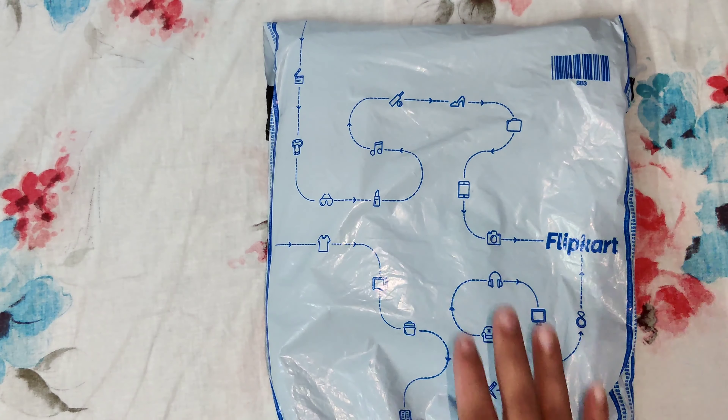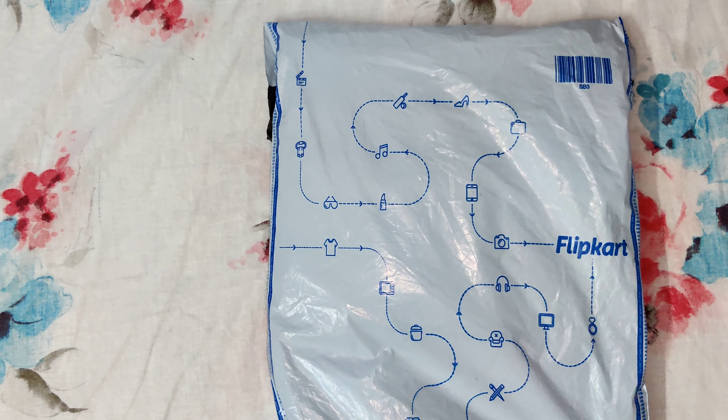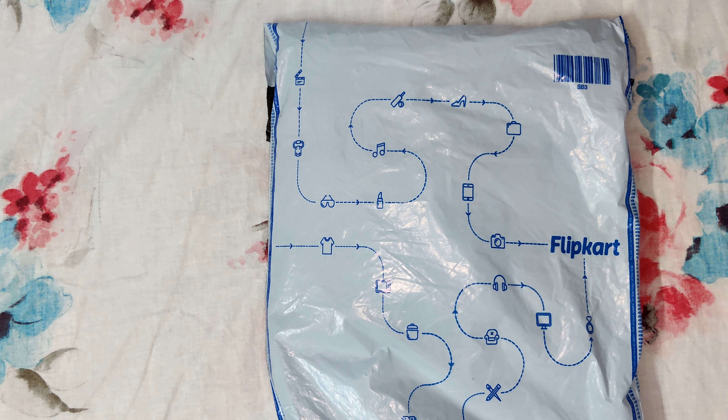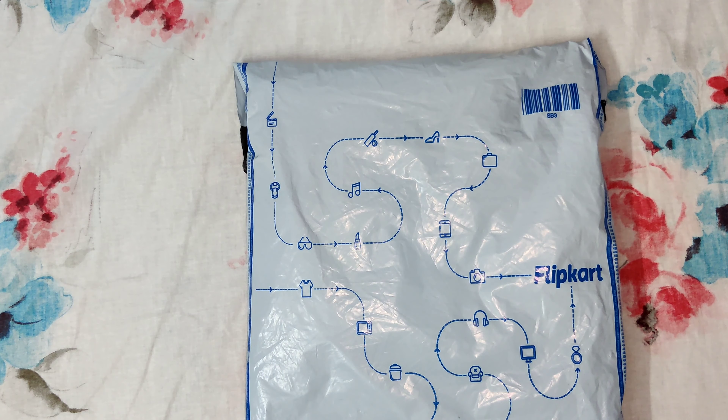Hi friends, welcome back to my YouTube channel Unboxing by Sharon. In this video, we will unbox our product. Give us a thumbs up and we will make a video.